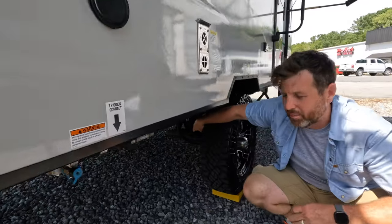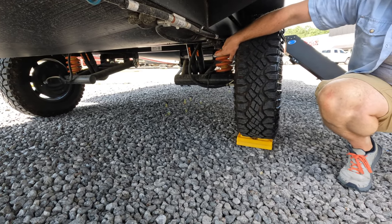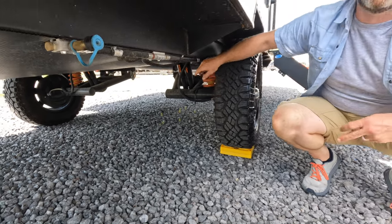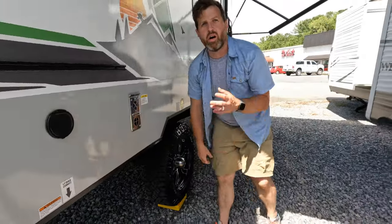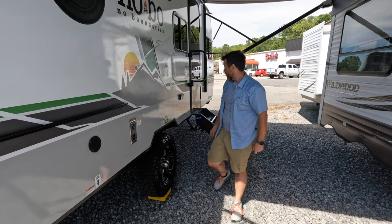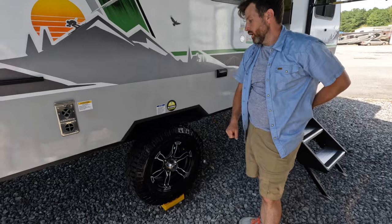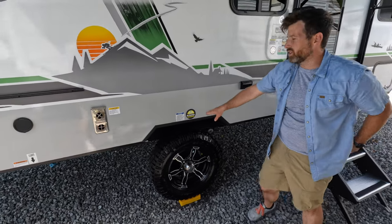It has the Curtis independent suspension, which is one of the things I'm super giddy about. It is a smooth ride — that is for sure. You can go off-grid, off the beaten path, no problems. It also comes with the Lion Head special tire and wheel warranty — no excuses guaranteed.